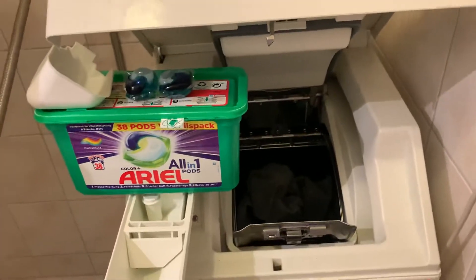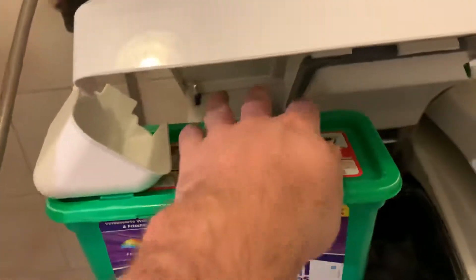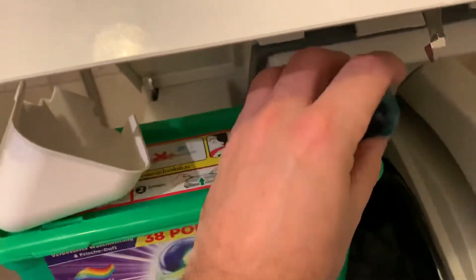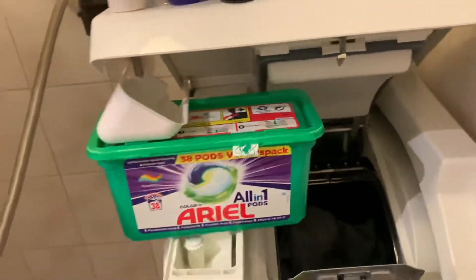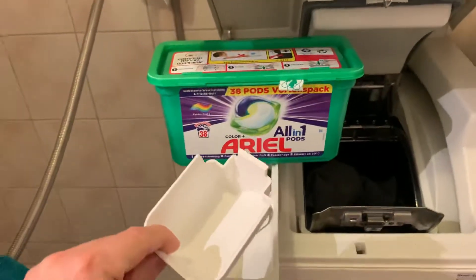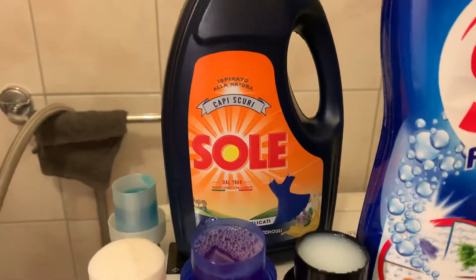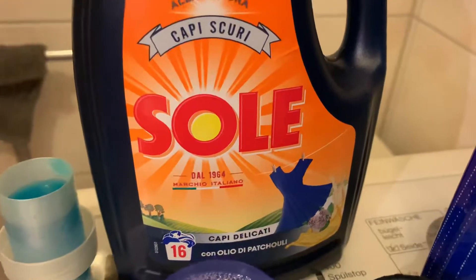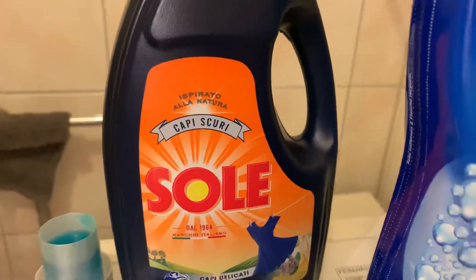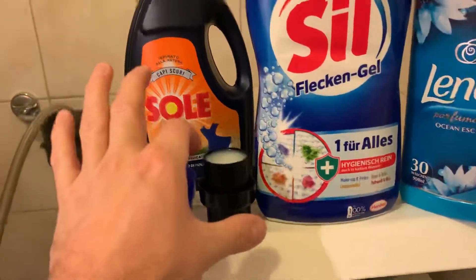For the pre-wash I'm going to put in two Ariel Color pods. For the main wash I'm using a liquid detergent, Italian brand Sole — it's for black colors. This is the cap.